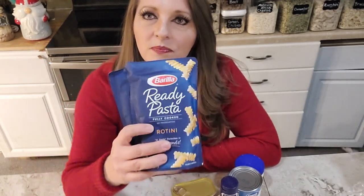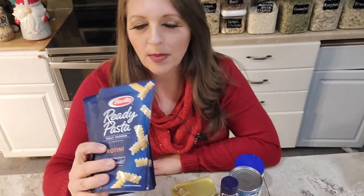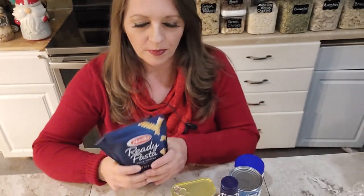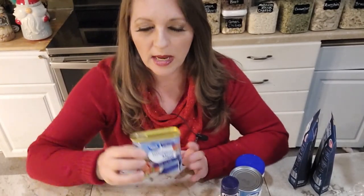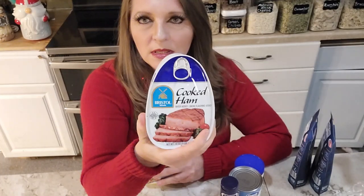For my next emergency meal, I put together a main dish pasta salad — a complete meal with starch, protein, and vegetable all in one dish. For the pasta, I got ready pasta pouches — completely cooked and ready to eat, though you'd typically microwave them. For the protein, I'm using a Walmart version of Spam — a small, cheap canned meat — rather than a larger canned ham, which I thought would be too much meat. I'll dice it up just like ham.